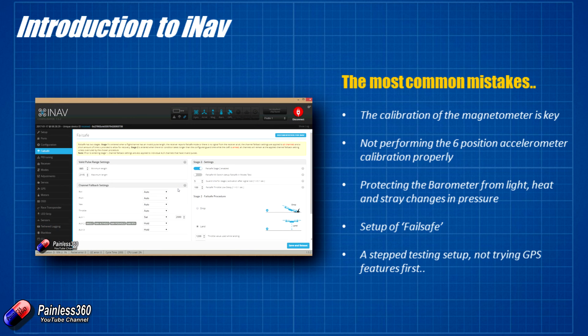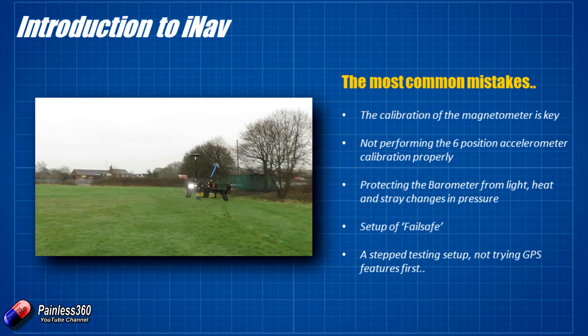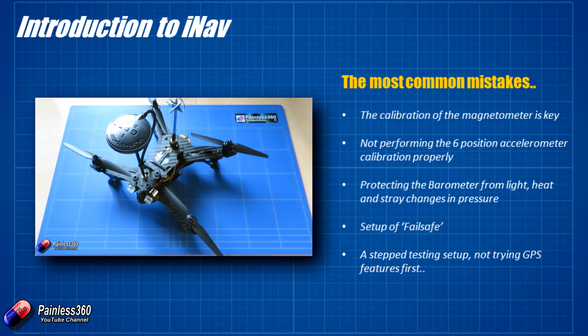Do make sure that you set up failsafe. You really want the first time failsafe is tested to be part of a deliberate test where you're ready to dive in and rescue everything if it goes wrong — not when you've had a disaster. And the last thing is don't try the GPS features first. There is a standard way of setting these things up, building on each proven flight mode to get to the point where you can run GPS flight modes with confidence.